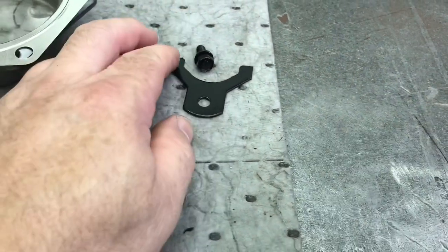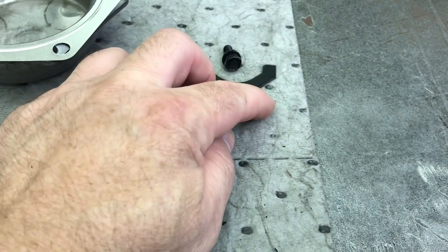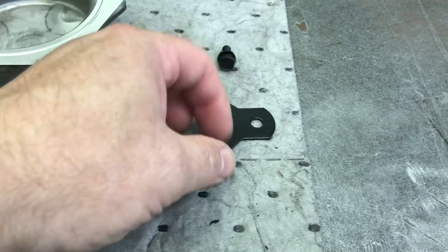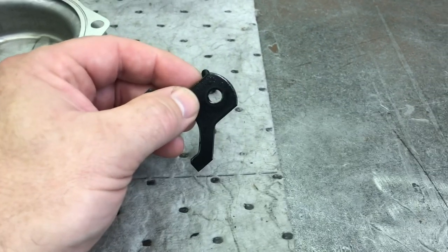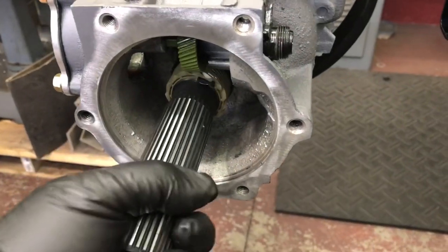Your half-metric cases — basically 76 and up, somewhere in that range — have a metric bolt with a 10-millimeter head. The hole in the clamp is actually smaller than the standard cases, which were 5/16. Once it's in, it spins.